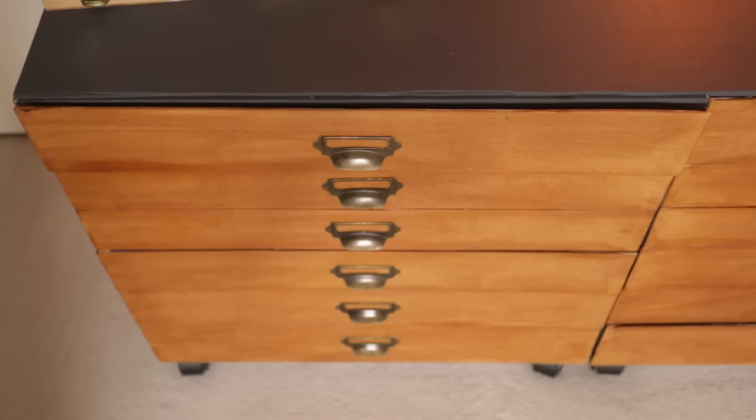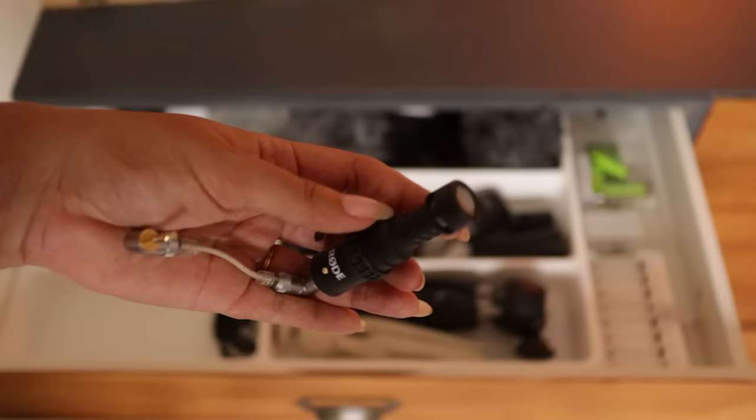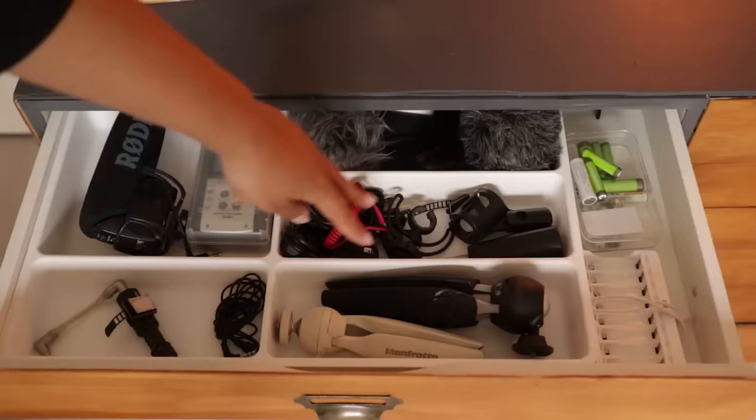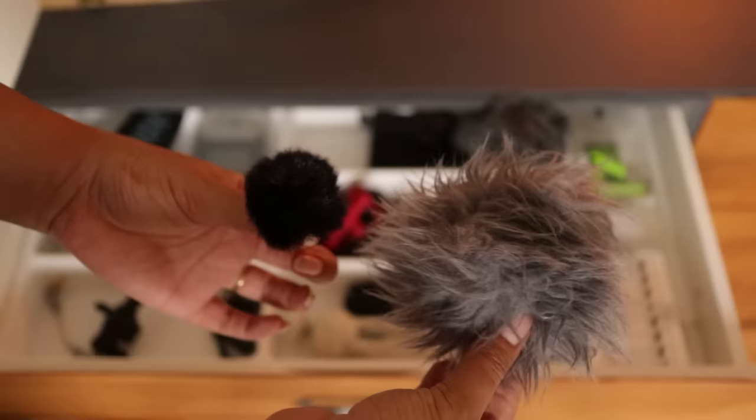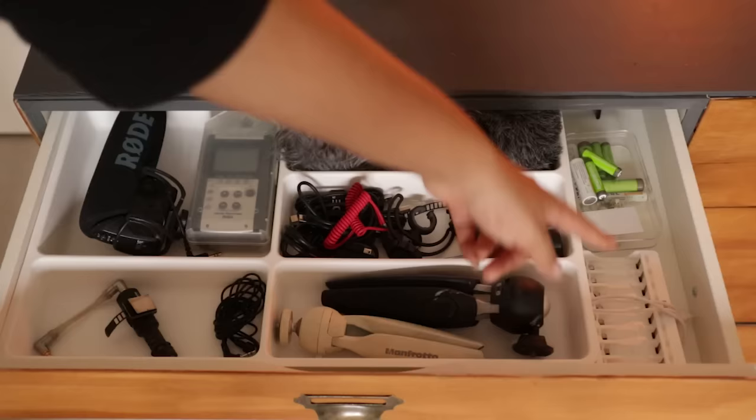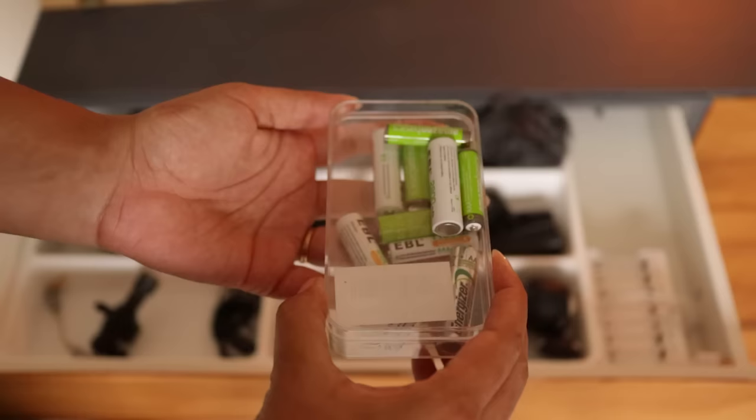And finally on the right-hand side of these drawers is where I keep all of my tech stuff. I have different microphones here, different sizes for different uses, a couple of mini tripods, a few cables and mounts also for the microphone, and all of the dead cats — the fluffy windshield things for the microphones. I have a battery charger and all of my rechargeable batteries — the ones on top are the ones with a charge and the ones underneath are the ones that need charging.